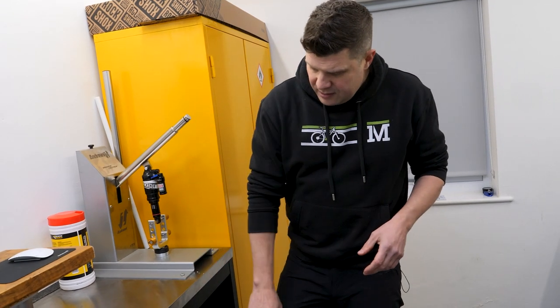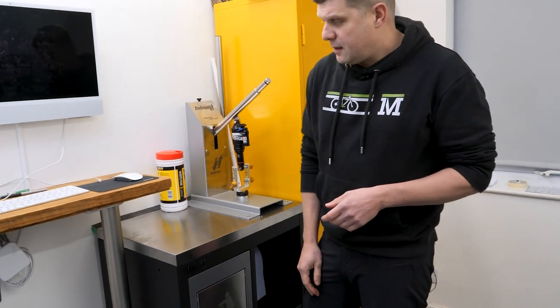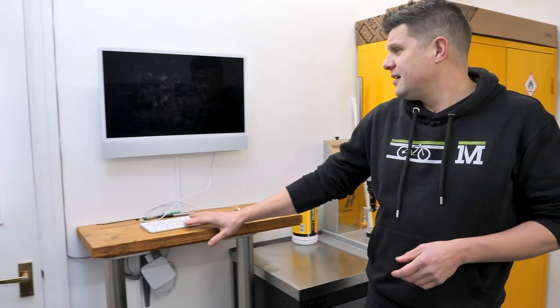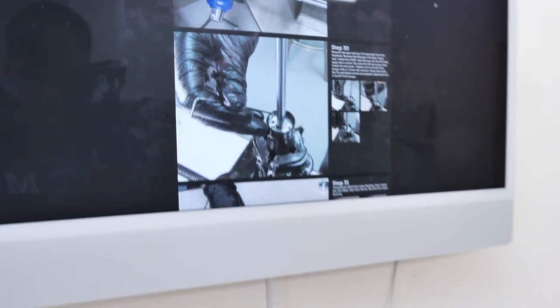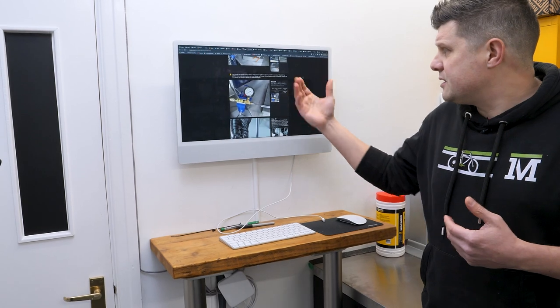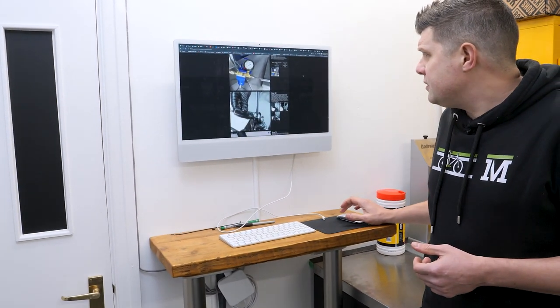All our oily rags obviously present a bit of a fire hazard, so they all go into a big metal bin. And then we have a nice flat screen here with really good resolution - quite a lot of suspension servicing is just following very detailed instructions, so being able to see detailed images of instructions clearly is really, really handy.